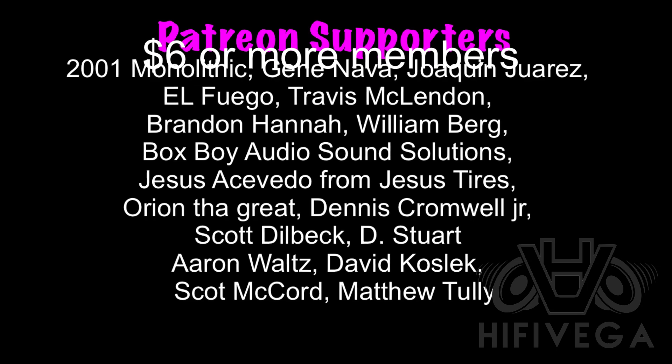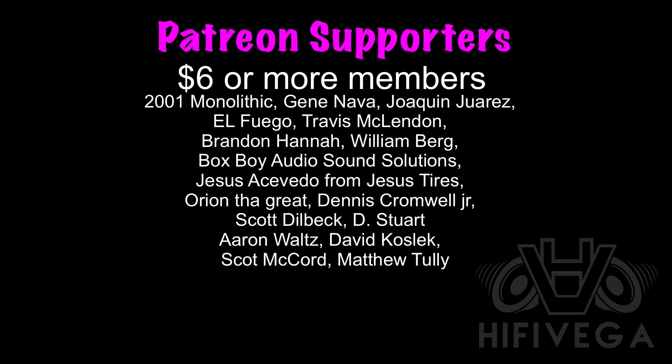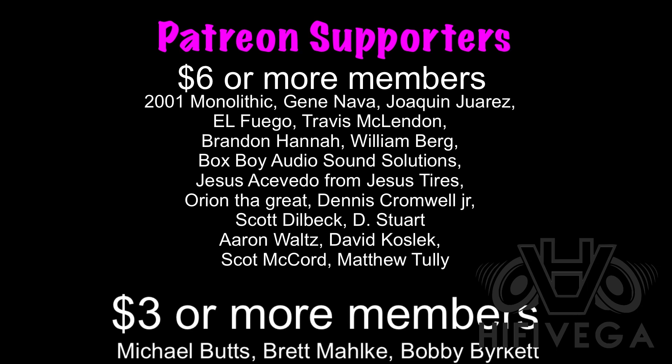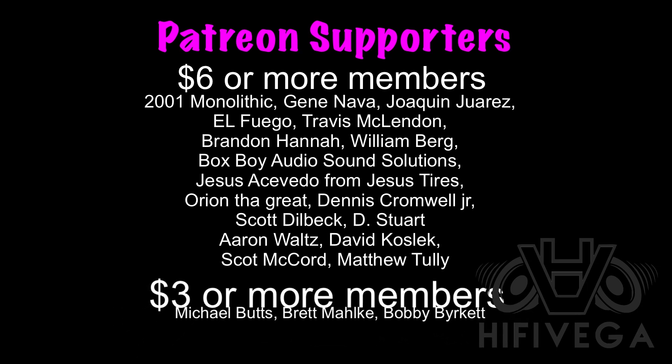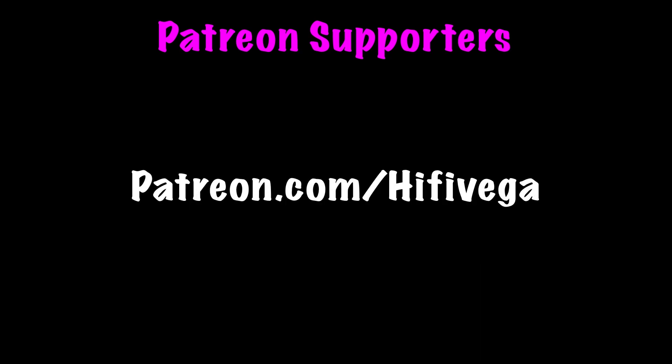I'd like to thank all my Patreon supporters, with a special shout-out to the six-dollar-or-more members: 2001 Monolithic, Gene Nava, Joaquin Juarez, El Fuego, Travis McClennan, Brandon Hannah, William Berg, Boxboy Audio, Sound Solution, Jesus Tires, Orion the Great, Dennis Cromwell Jr., Scott Dealbeck, D. Stewart, Aaron Waltz, David Koslick, Scott McCord, and Matthew Tolle. For as little as two dollars a month you can join the team at patreon.com/highfivevega and help me reach my goal of $200 a month for an exclusive monthly podcast.